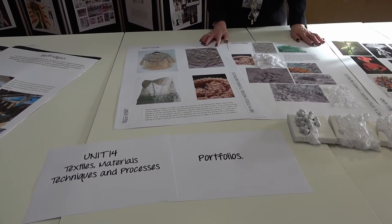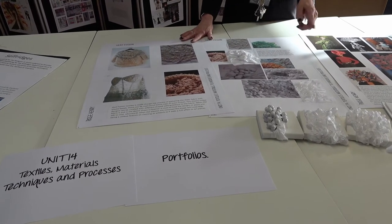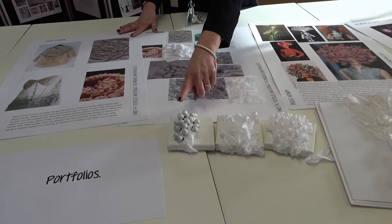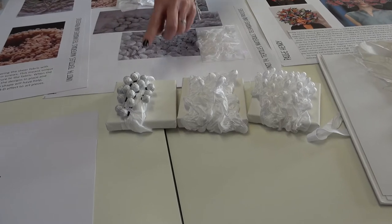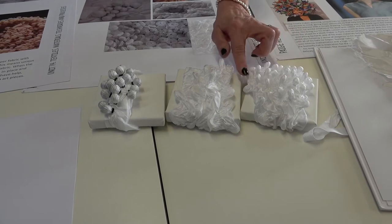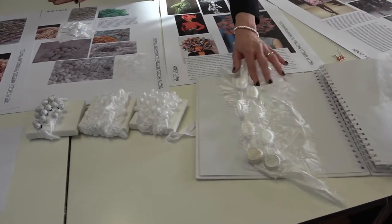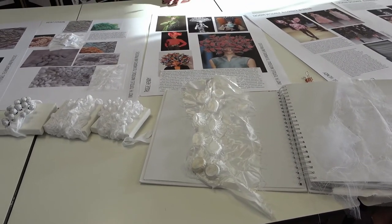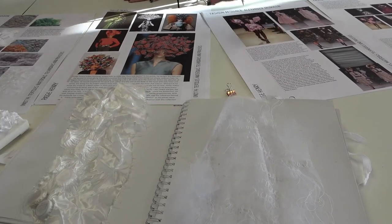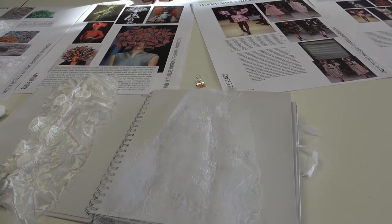Here you can see some products made using textile techniques. Here we've used Shibori, where you put beads and bottle tops — anything inside fabric — put elastic around them and then steam them like you do vegetables, and it gives you this beautiful texture. That is another part of Shibori. We also do machine embroidery, batik and tie dye, weaving — lots of different techniques that you can experiment with.